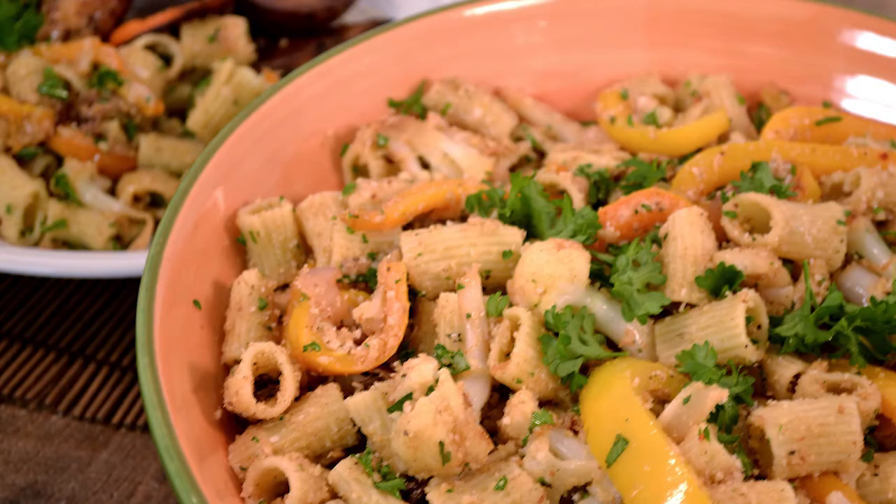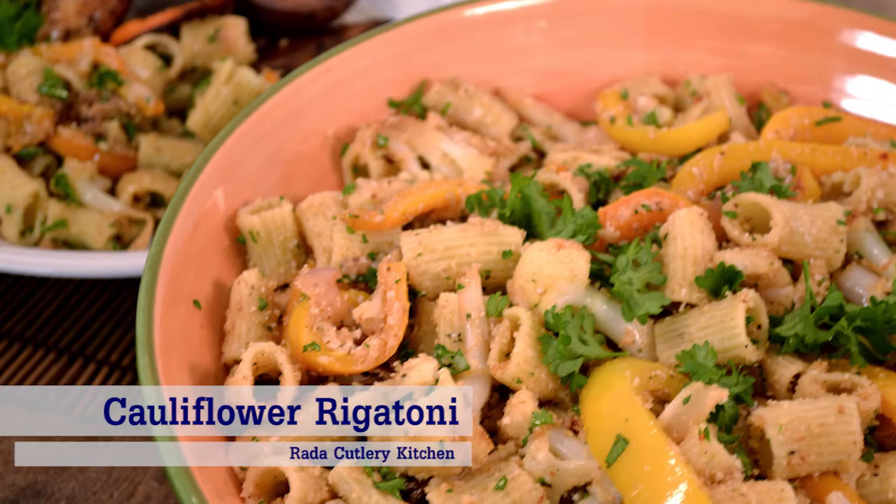Hi there, Jess in the Rated Kitchen. Thanks for joining me. Today we are going to make a delicious pasta dish. This is a garlic and chili pepper infused cauliflower and sweet bell pepper rigatoni.